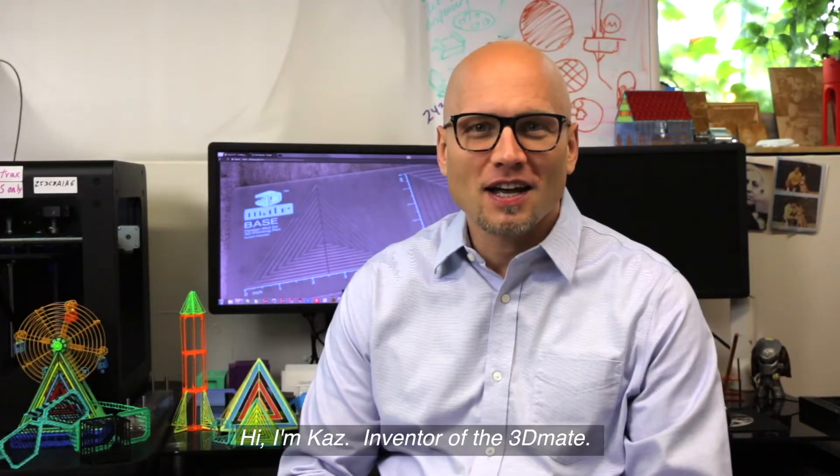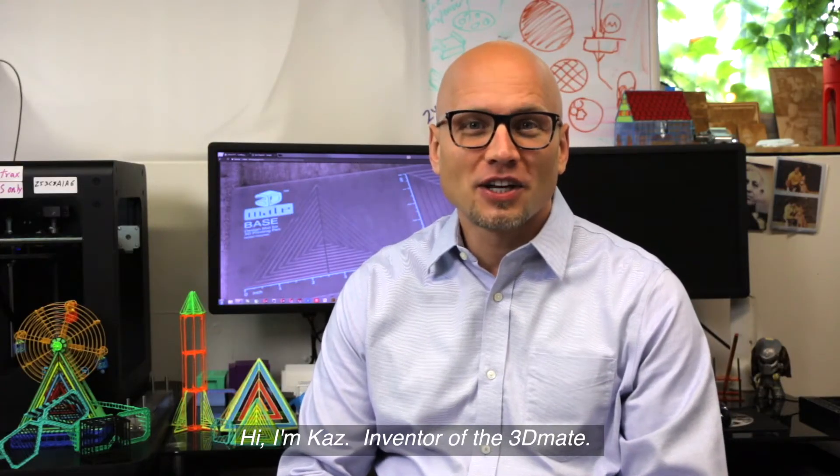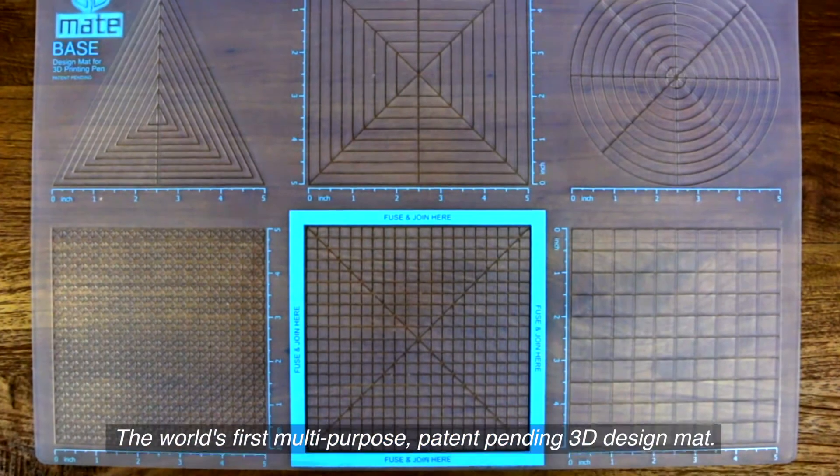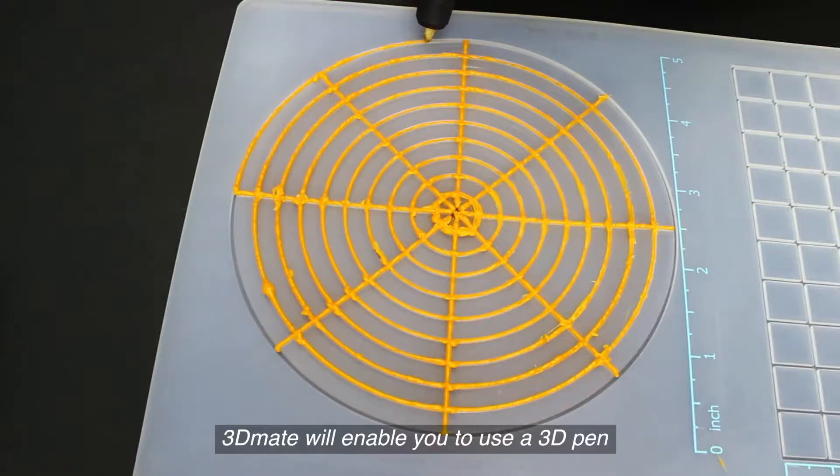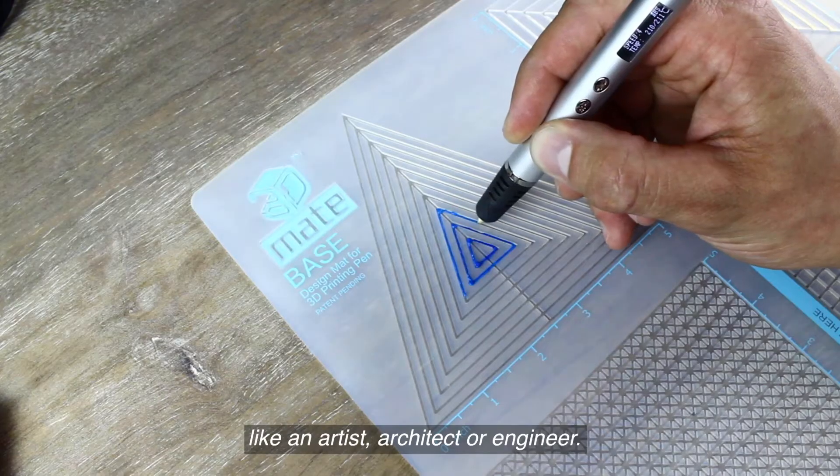Hi, I'm Kaz, inventor of the 3D Mate, the world's first multi-purpose patent-pending 3D design mat. 3D Mate will enable you to use a 3D pen like an artist, architect, or engineer.